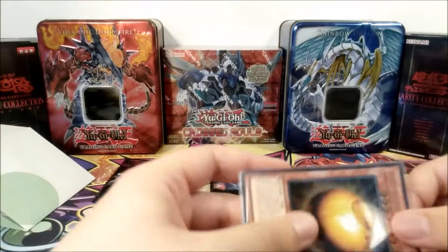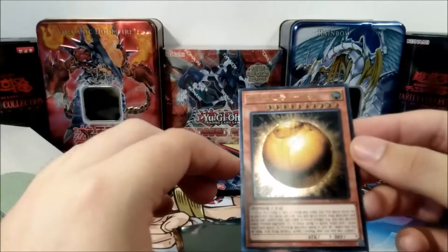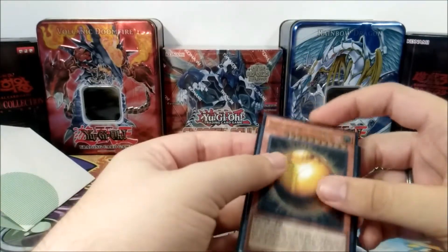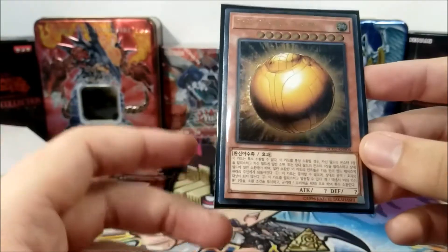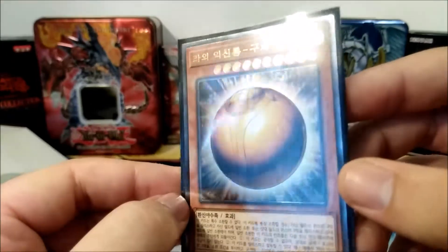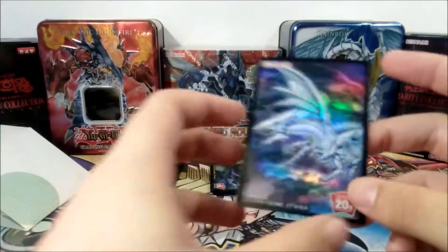Let's see if they work well. I mean, we know they're good quality sleeves, but we'll use an OCG official Korean Sphere Mode Ultimate Rare, just to see if the sleeve is nice. It's not a pro fit, but it's pretty much Yu-Gi-Oh sized, obviously. It feels good. I don't see too much glare that was not already obvious. Yeah, definitely a good sleeve.